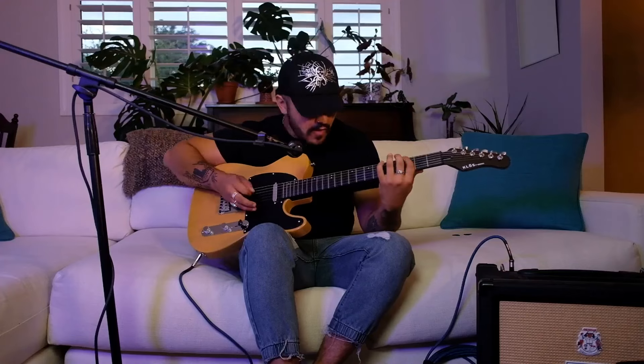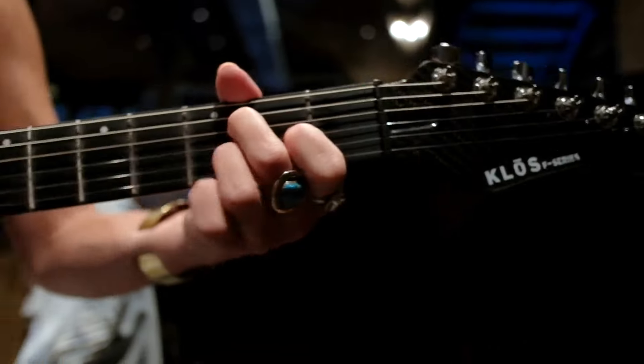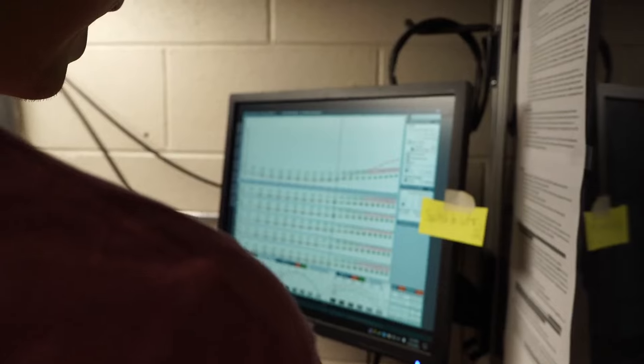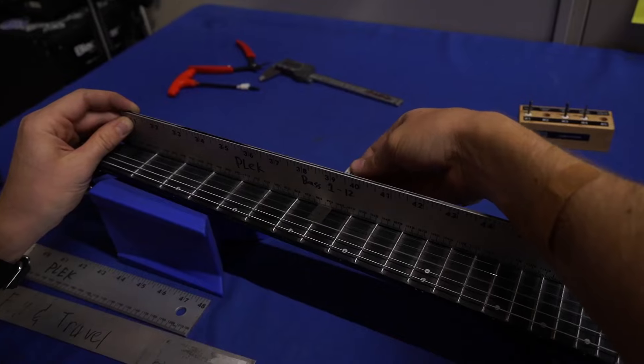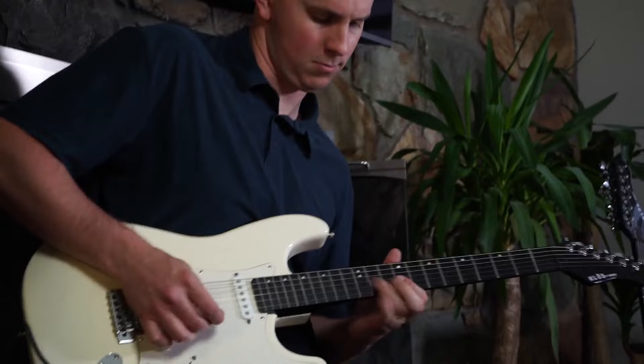It's built from premium, 100% carbon fiber with a composite fretboard. Resistant to temperature and humidity changes, each neck is scientifically analyzed by a high-tech PLEC machine, and then each stainless steel fret is precision machine milled, leveled, crowned, and polished to perfection.